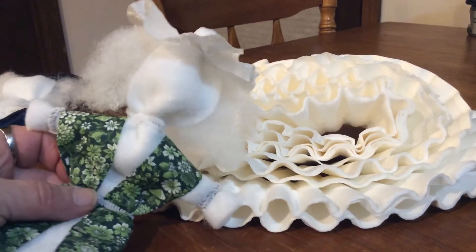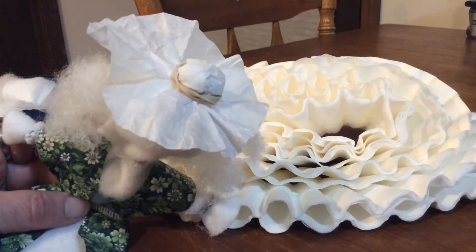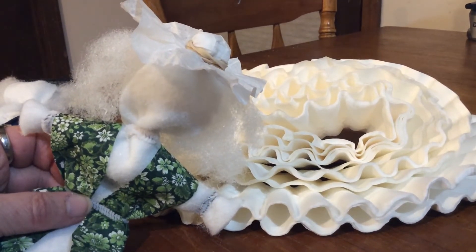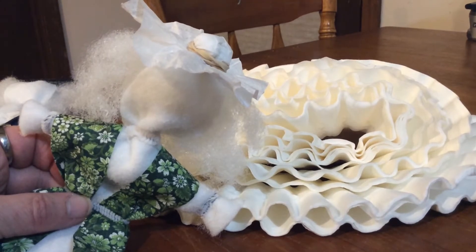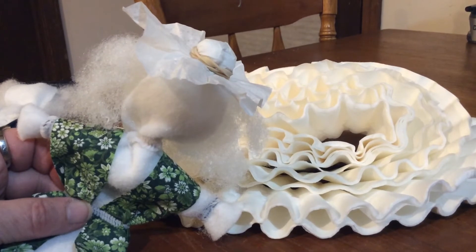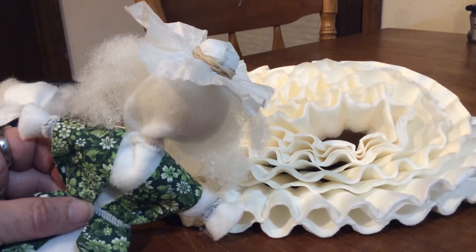I've been working on hats for — no, it's not Martha Washington. It is Mary Haynes, my ancestor, that lived during the Revolutionary War.